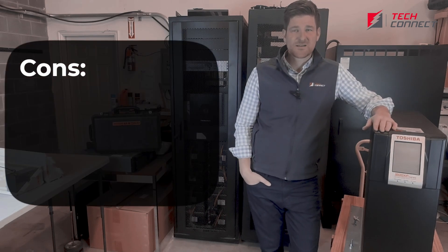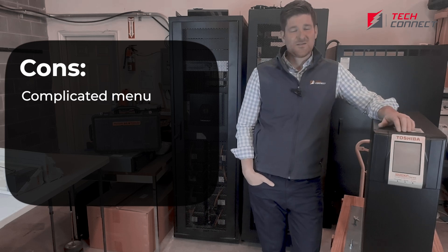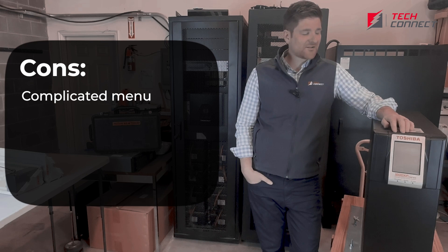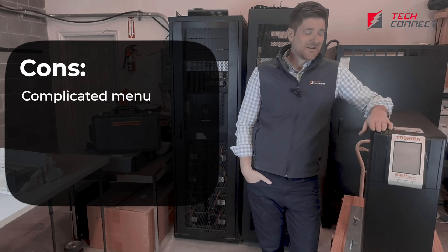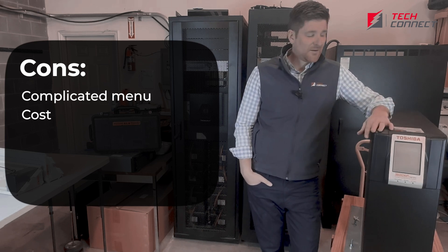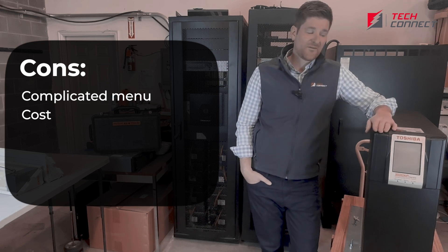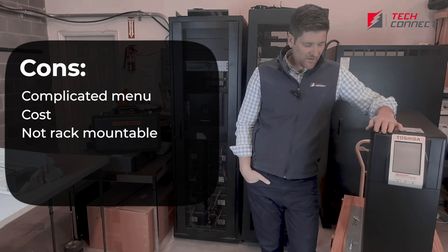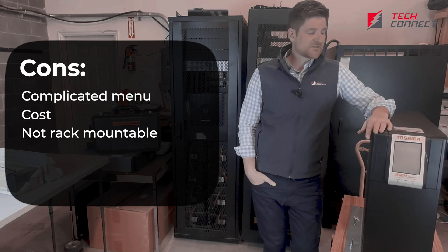In terms of cons, the menu isn't super intuitive. There are hundreds of different statistics that you can pull out of this, and they may be necessary for your service provider, but as the end user it can get a little cumbersome — you really only need a few specific factors, but this will tell you a lot of information. Probably the biggest con to this unit is the cost. These are a premium product, so the cost is going to be two to three times likely what a competitor would cost. But in terms of the lifetime value and robustness, the lifetime value probably is pretty close — if not in favor of the Toshiba. A downside is it's not rack-mounted, which is not a huge downside, but it's going to take up floor space where you could put in maybe some smaller servers, so it's not designed to go in a rack necessarily.